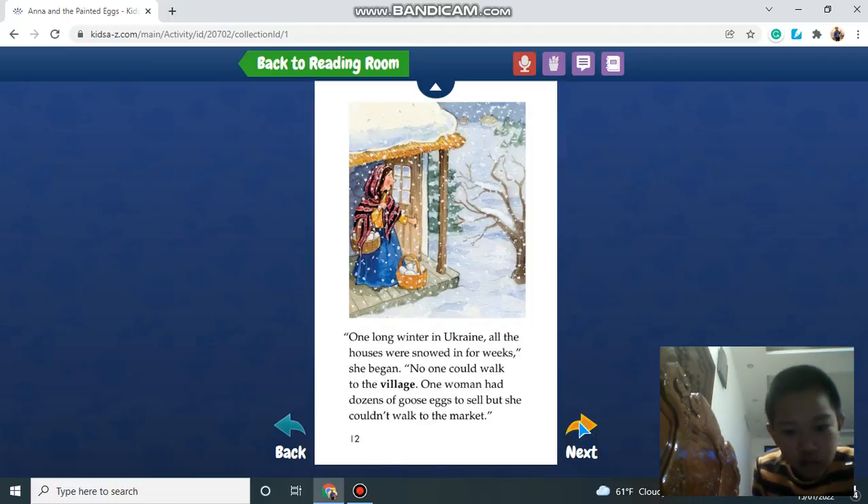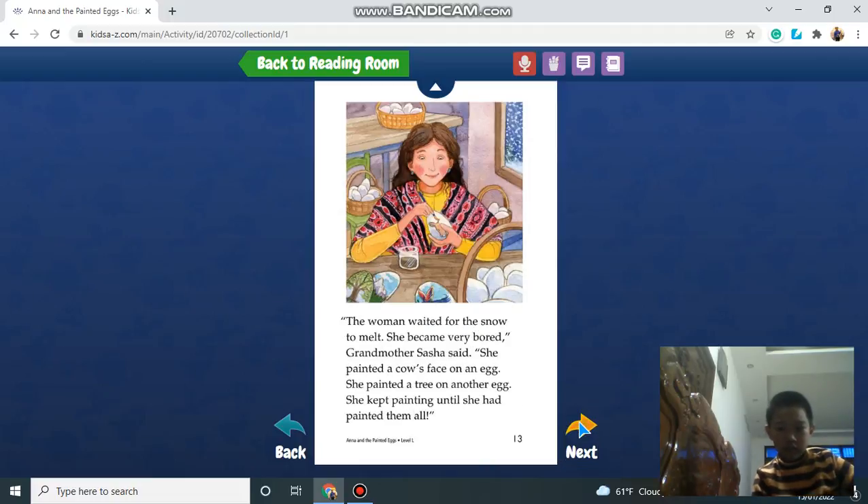One long winter in Ukraine, all houses were snowed in. One woman had dozens of goose eggs to sell, but she couldn't walk to the market. The woman waited for the snow to melt. She became very bored, Grandmother Sasha said. She painted a cow face on an egg, she painted a tree on an egg, then another egg. She kept painting until she had painted them all.